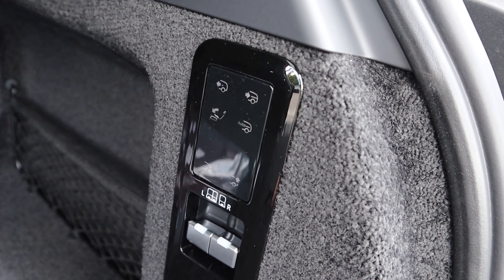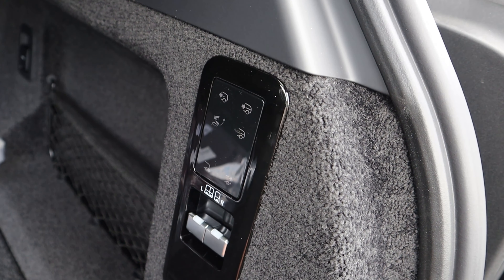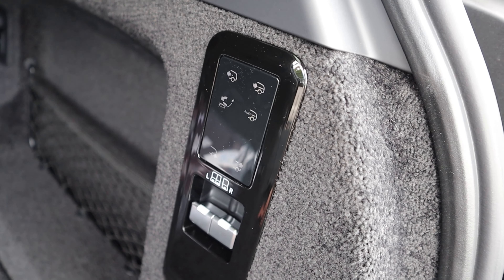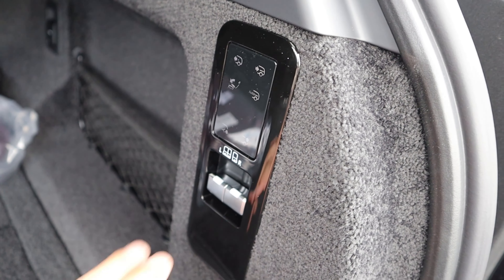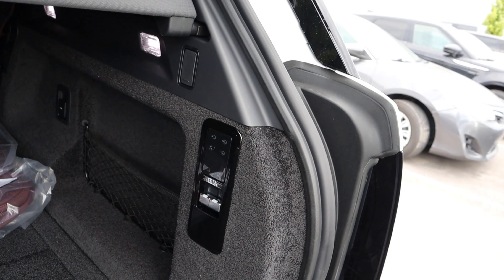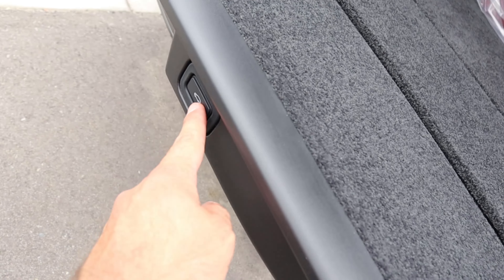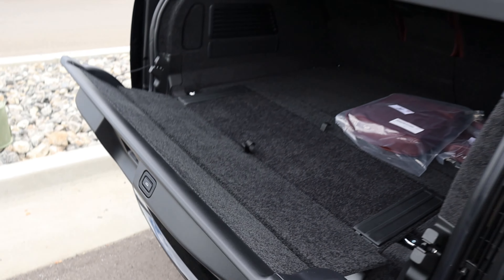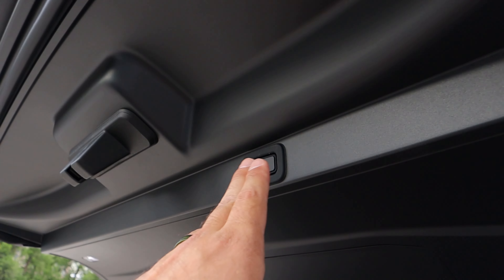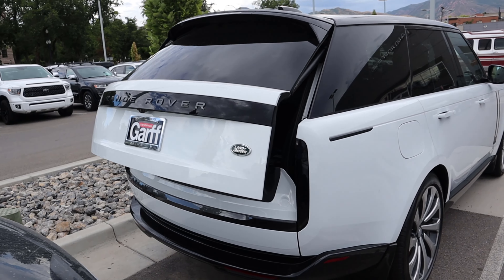There are a bunch of functions right here: controls for the cargo cover to slide it back are the top functions. Then notice controls to fold down the seats, and for the air suspension to raise and lower in the rear so it makes loading a little bit easier. More controls for these seats are all in one little area. Minimalist is the overall theme. There's a little button you can press to close just the bottom portion, or if you want both to close, you can press the other button and it'll do both of them nicely and synchronized.